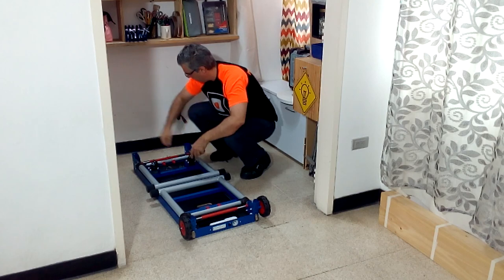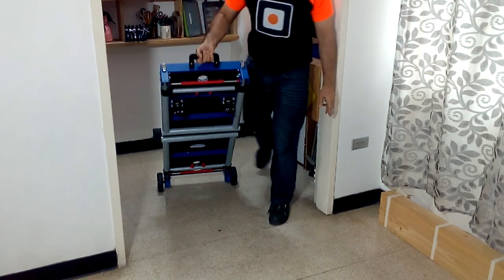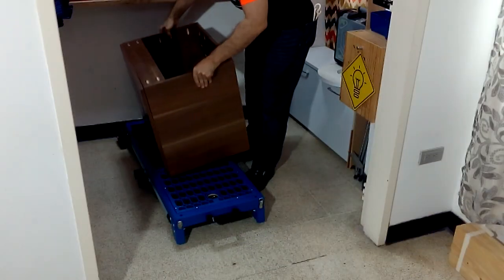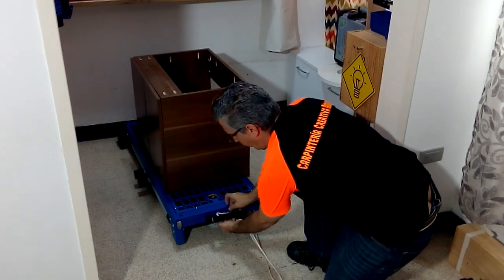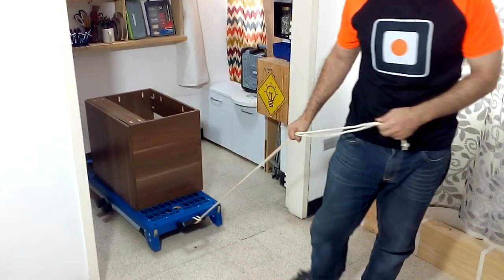When we finish working it is very easy to store our table and transport it anywhere thanks to the wheels at the bottom. I also love that I can now move any piece of furniture without having to carry it all the way, because I use my workbench as a skid plate. And there is nothing more fun than working comfortably to get good results.